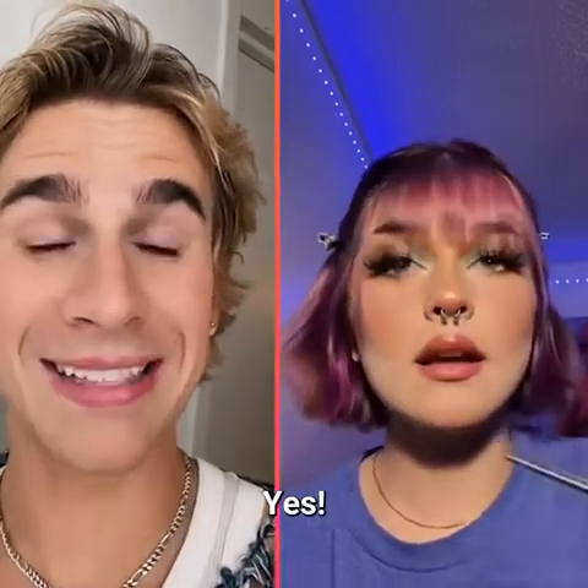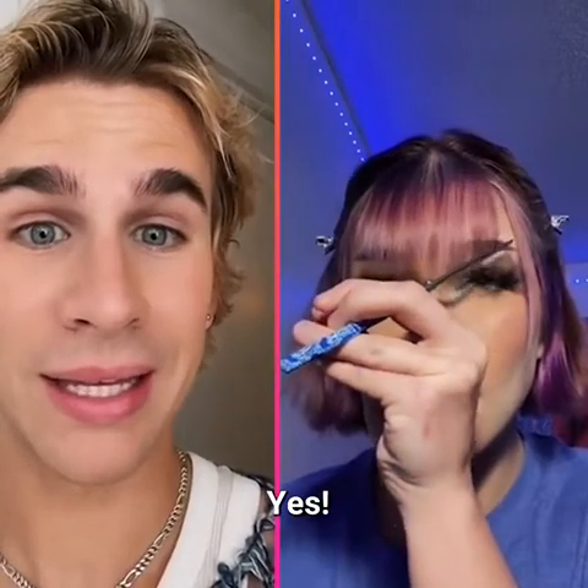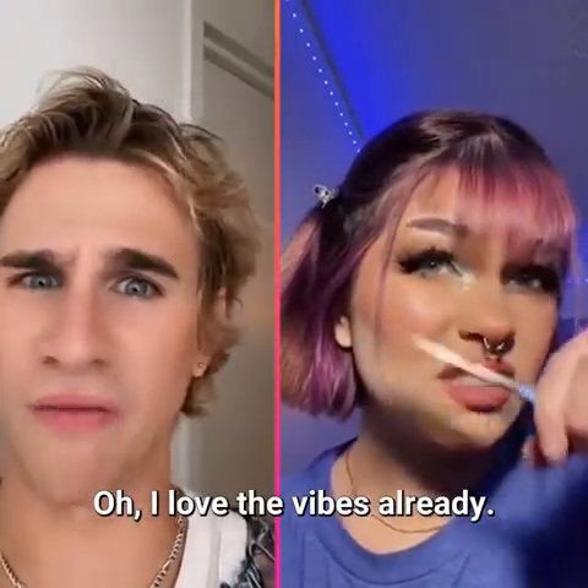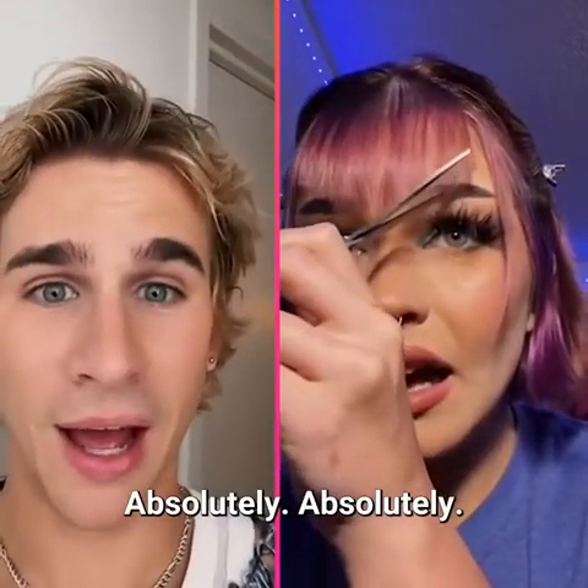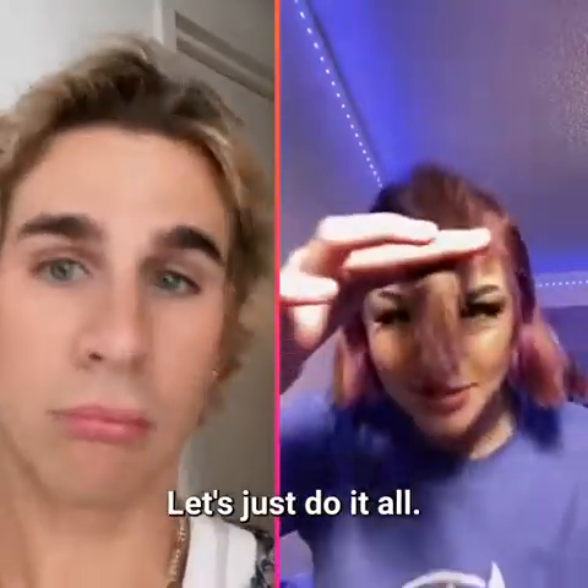Oh my god, the vibes! I love the vibes already. Okay, now we're doing a wolf cut — let's just do it all.